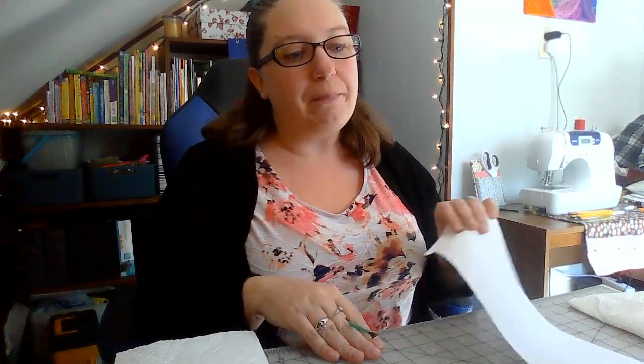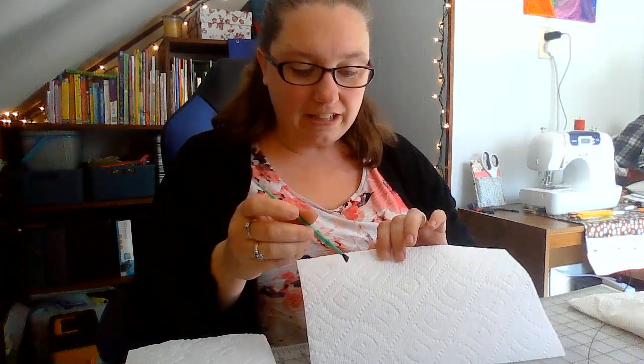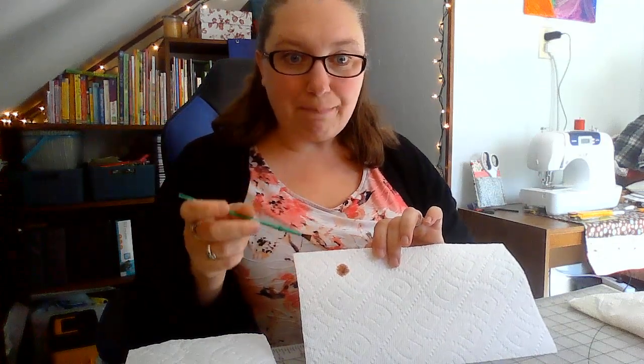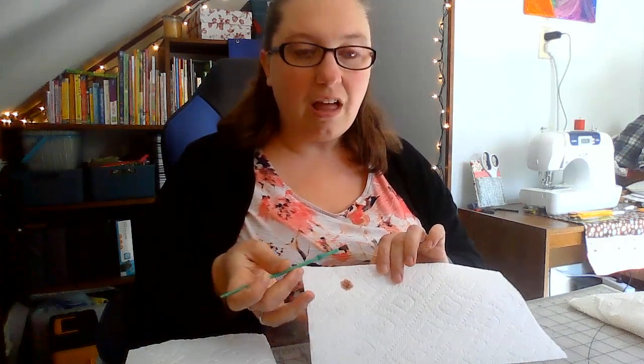So you take your paintbrush and your paper towel. I covered my surface with a mat that's really easy to clean instead of just my table. You're gonna dip your paintbrush in the water and barely touch it to the paper towel. I'll do it in front so you guys can see — we're gonna barely touch it to the paper towel. But see what happened? My spot got really big — that's way bigger than my paintbrush.